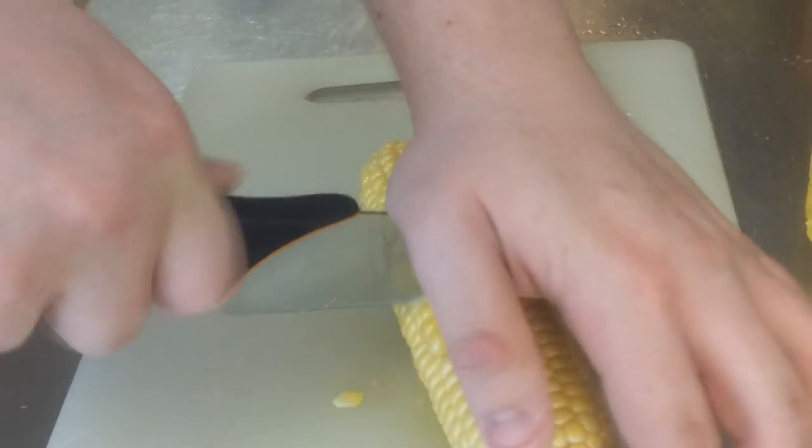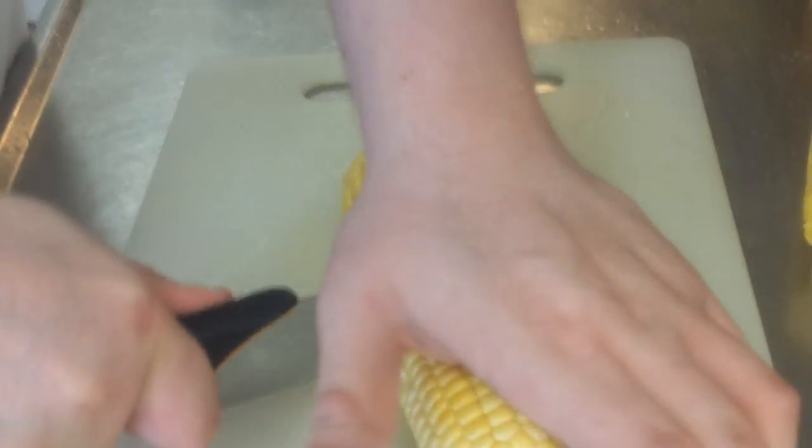We're also going to do some corn, because grilled corn is like the best thing ever. I'm just going to go ahead and cut it in half. Make sure you keep your fingers out of there, because it's kind of hard to cut corn with a regular knife.